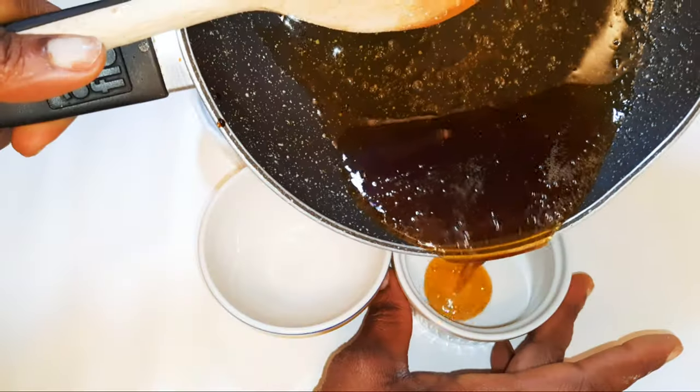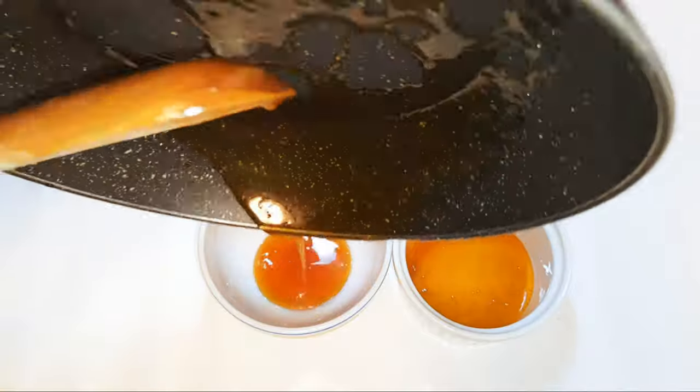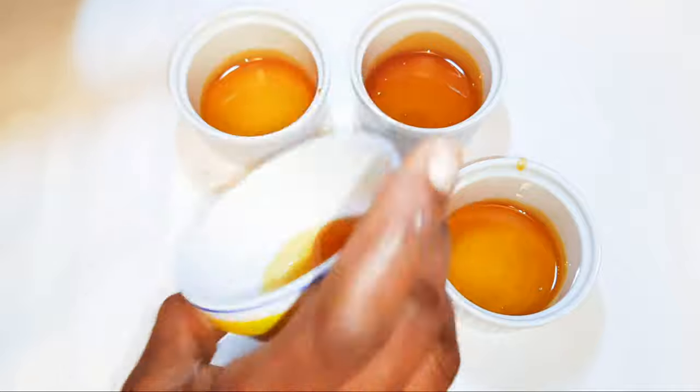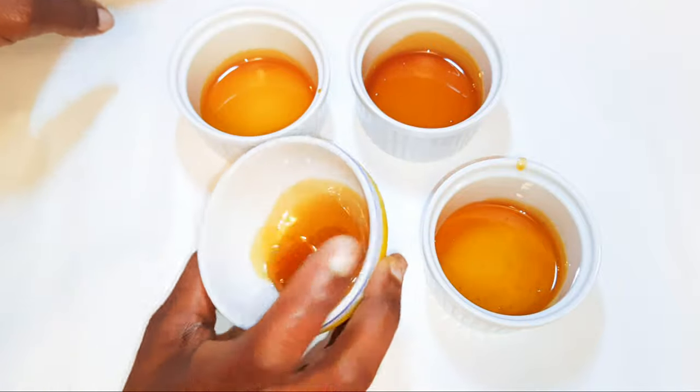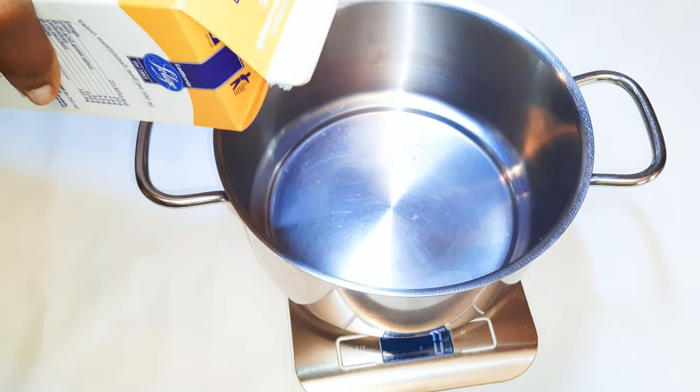As you can see it's ready. I'll put off the fire, pour the caramel into the ceramic bowls, and give it a little swirl to spread it on the base. Afterwards I'll set this aside for later.